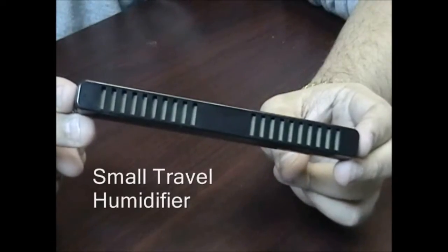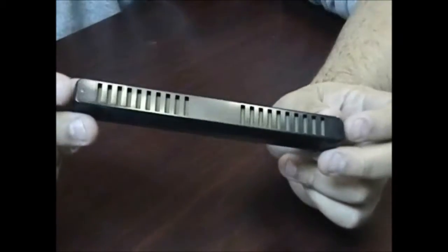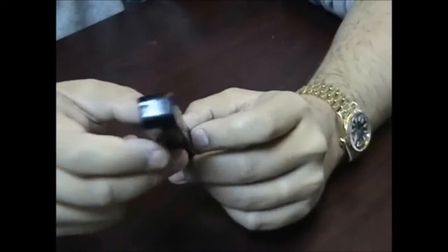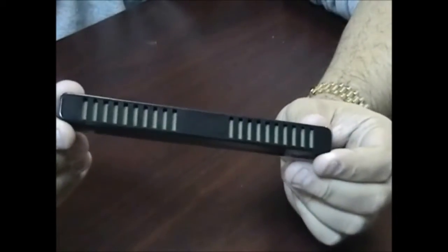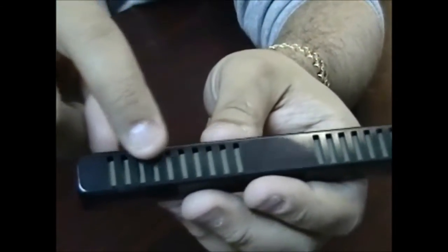Small travel humidifier. This small travel humidifier is six and a quarter inches in length, a half inch in depth, and a three-quarter inch in thickness. It's made of tough ABS plastic, so it's not going to break. It features a green foam material inside to hold your water.